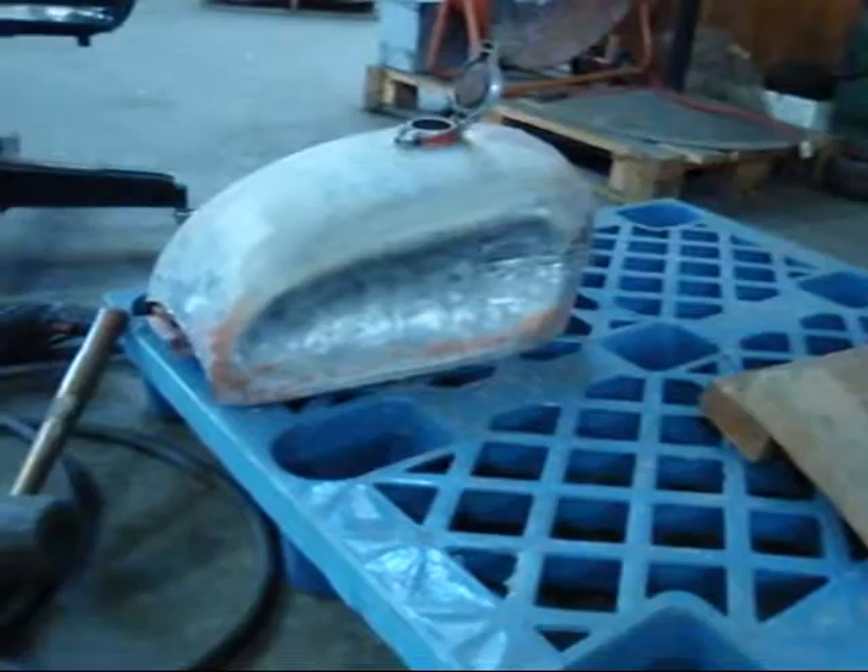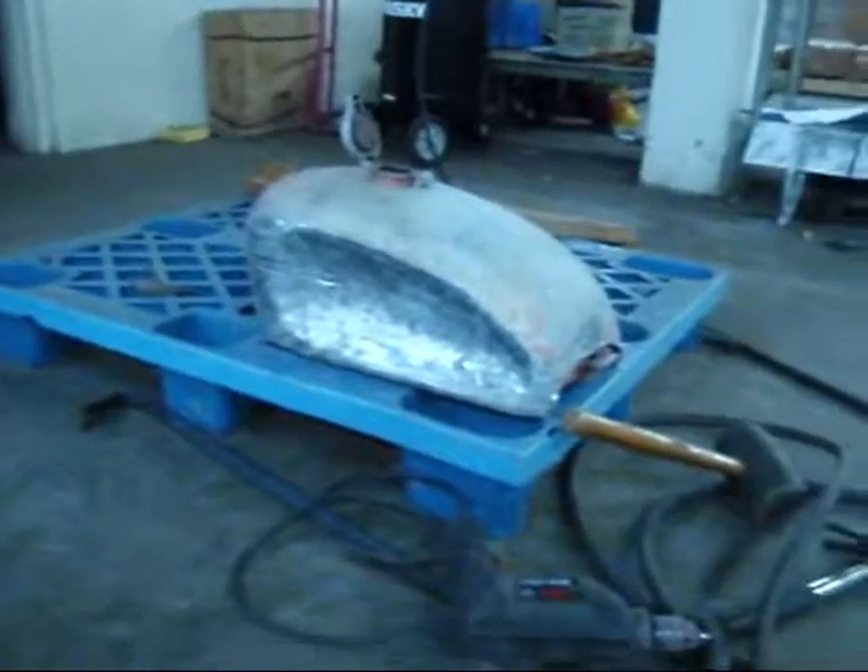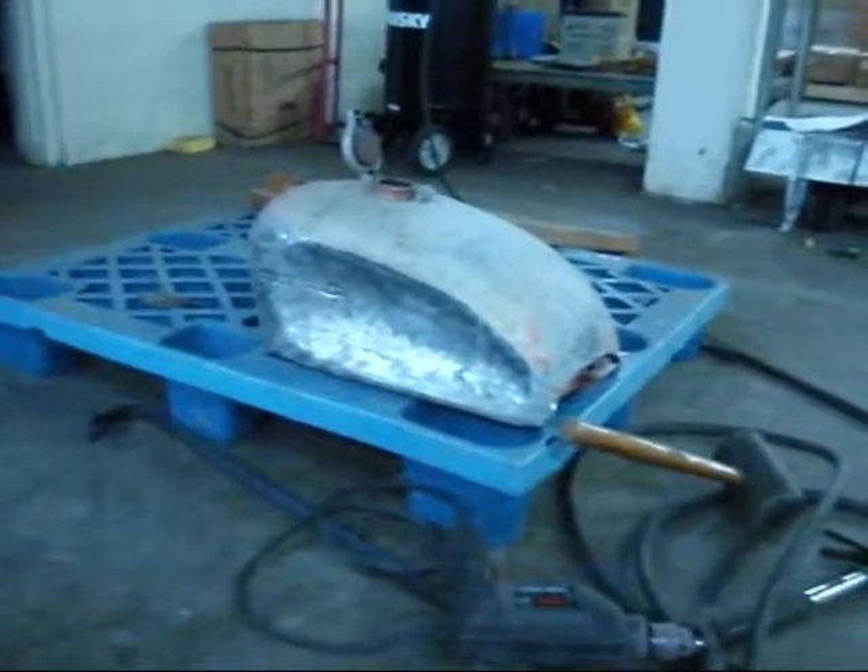Alright, got the tank pretty nice and dented in. You need to find a little smaller hammer — all I have is that one to do the whole thing. Got that side and that side, they look pretty damn even. I'm going to go with it.